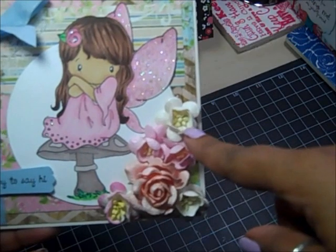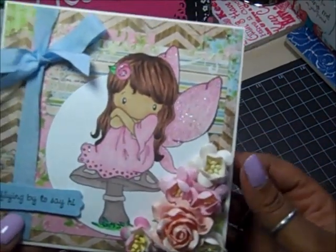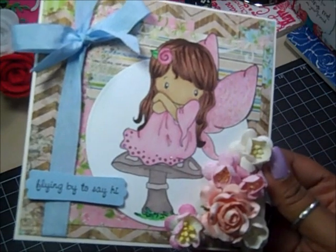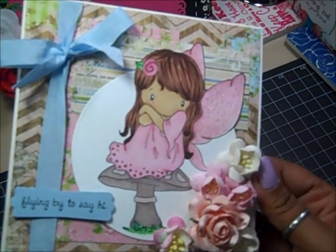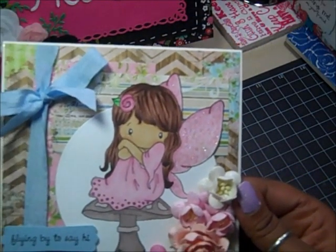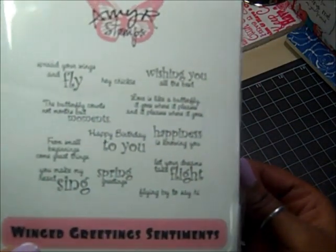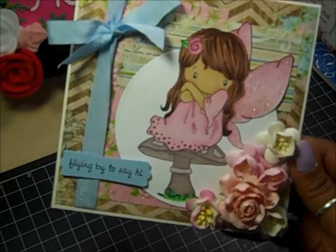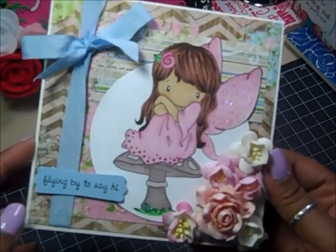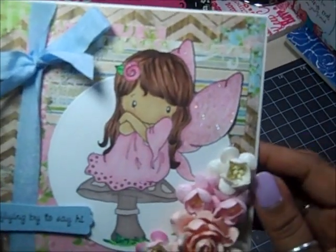All of these are Wild Orchid Craft flowers that I sprayed with Scintillating Silver Lindy's Stamp Gang. This sentiment comes from an Amy R. stamp set called Winged Greetings Scintillatings. I just cut it out with my modern label punch and used some crinkly blue ribbon there. And I used lots of stickles on her wings, her little flower, and her hair.